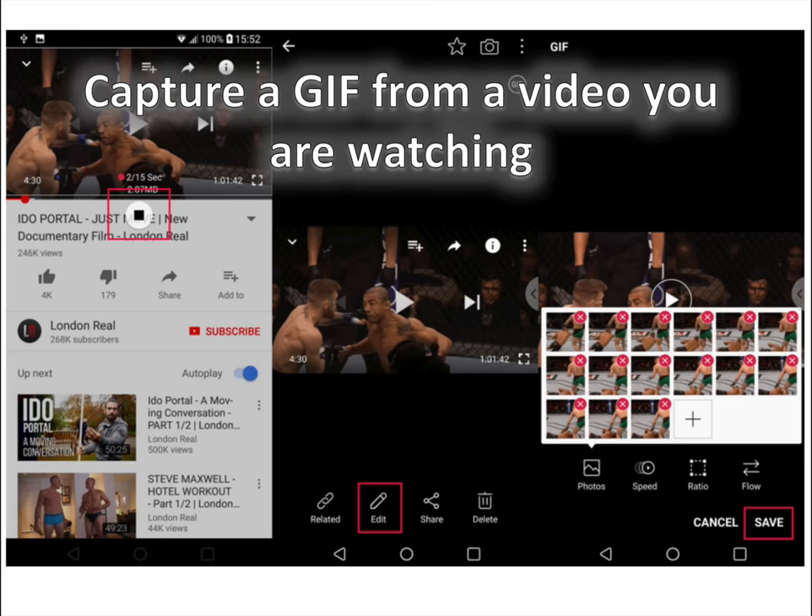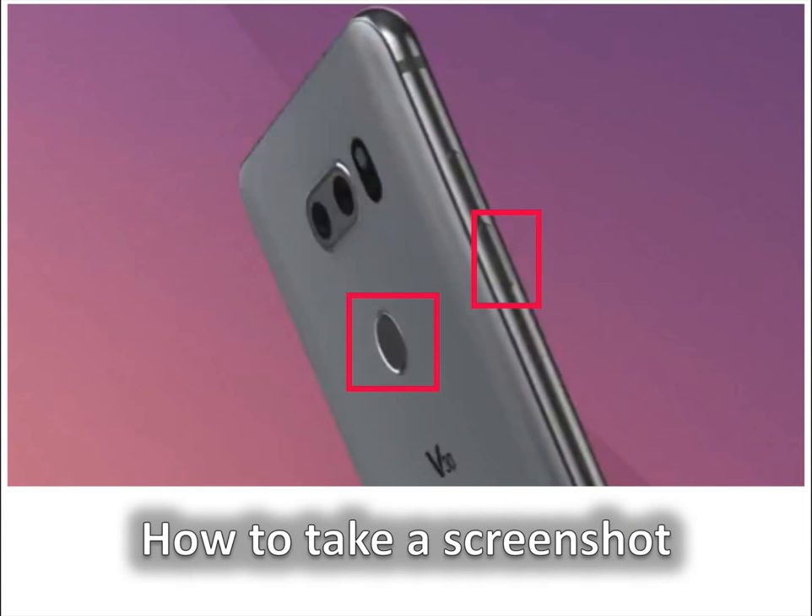Adjust the size of the capture window by dragging its edges up, down, or to the side. When you are ready, press the record button to initiate GIF capture and start the video. Once you are done, the GIF will automatically be saved in your gallery in the GIF capture folder. Tap on the edit button to fine tune the GIF, save the results, and find them in your gallery.